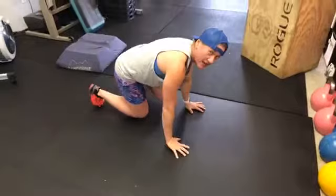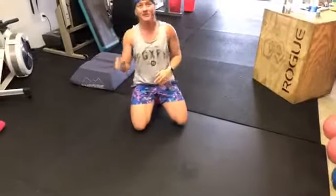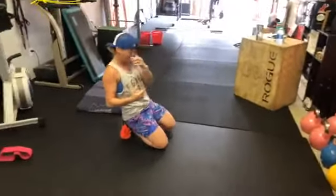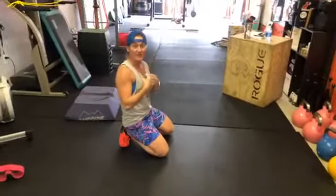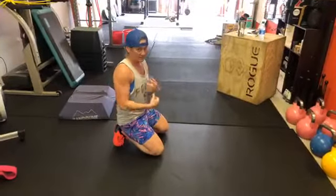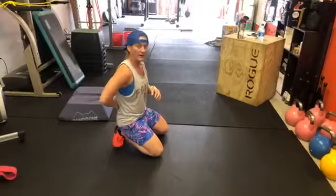Hold that neutral neck position as you hammer out those push-ups. That has to do with our spinal alignment. The second tip also relates to the same kind of thing — we're going to talk more about pelvic alignment.